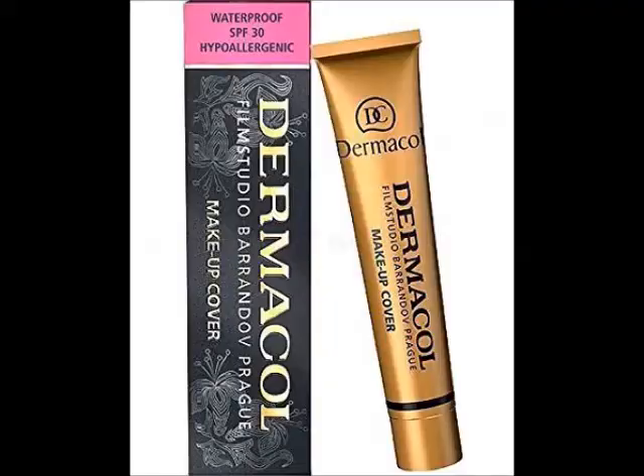Something else that's been all over the beauty vlogs is the Dermacol foundation. I thought I would give that a try for two reasons: first of all, I'm always on the hunt for a really good full coverage foundation, and secondly, it was actually for hubby.